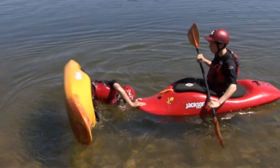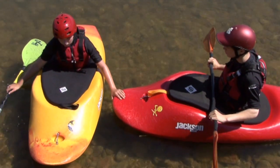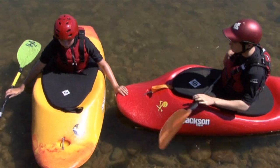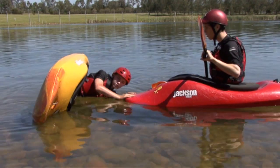What you actually do is push off the nose of someone else's boat to come up. You want to have your friend come up to you with the nose of their boat at your hip. Grab onto the nose of their boat, then go over and come up.